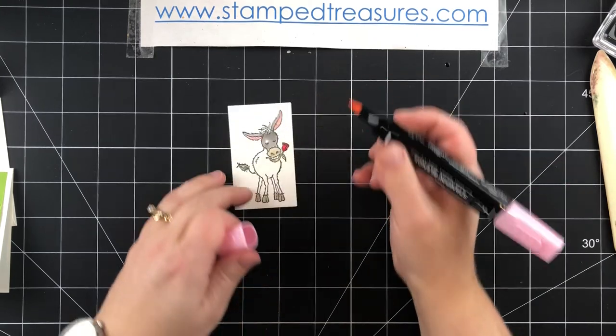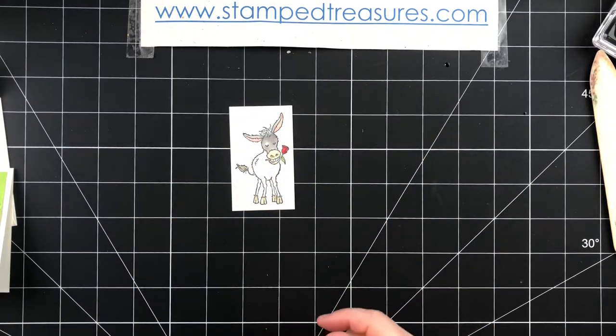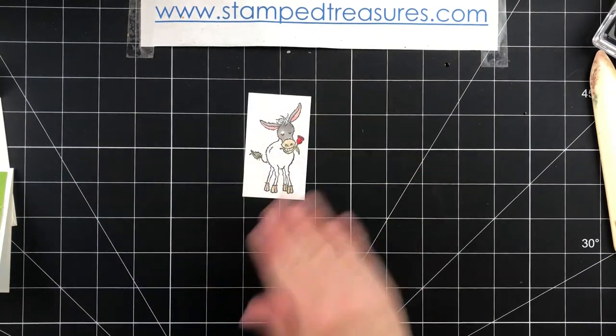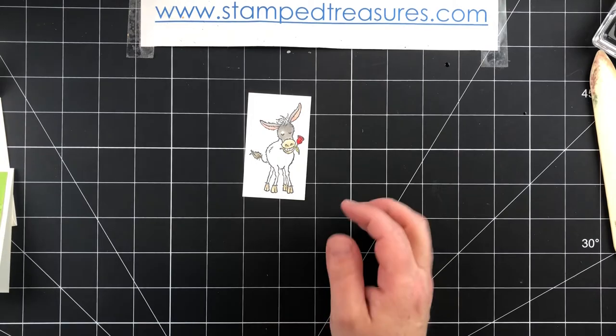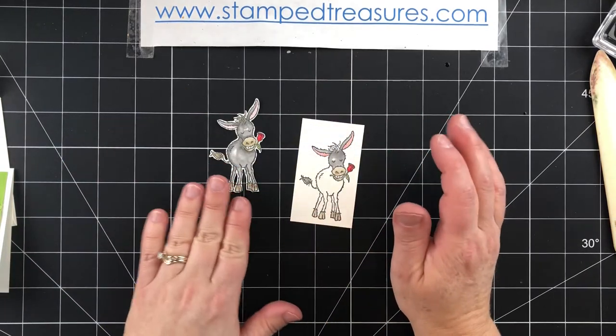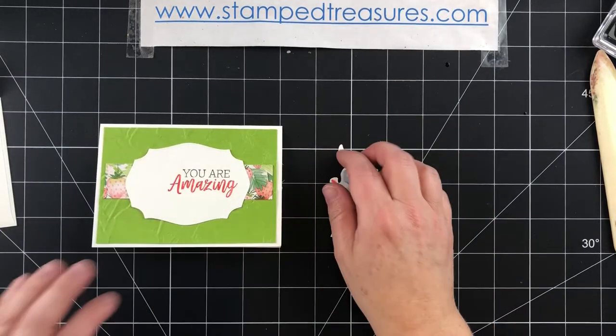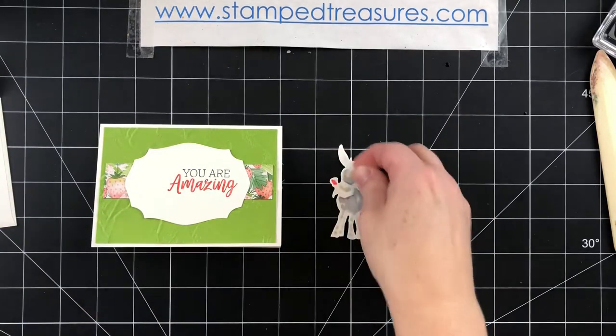I chose my colors — apart from the gray and the crumb cake — right from the colors in the DSP. We would just finish coloring him in, and since we don't have a die for this I did fussy cut it. So I've got him all fussy cut and we're going to pop him up using some dimensionals.